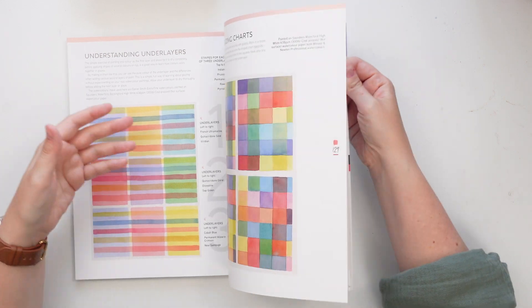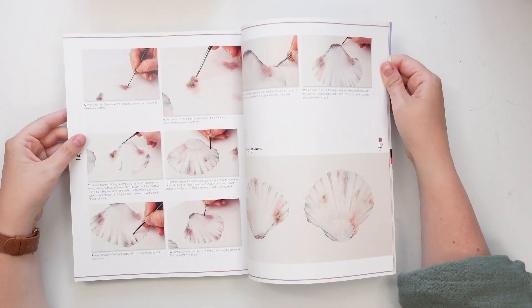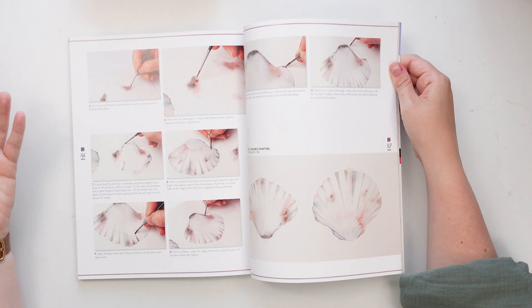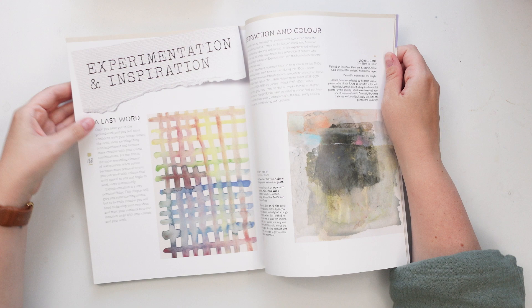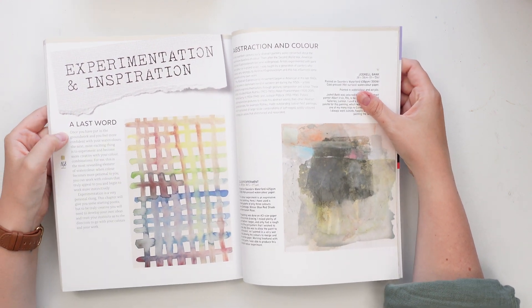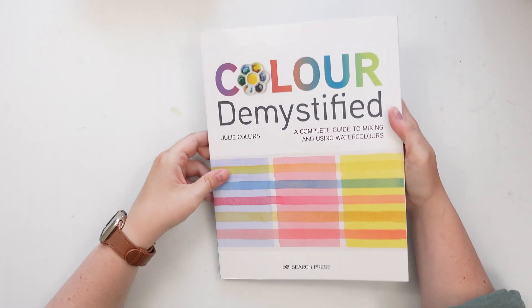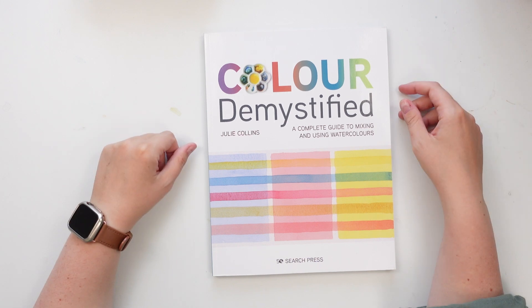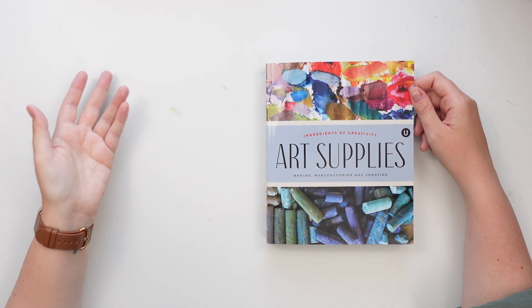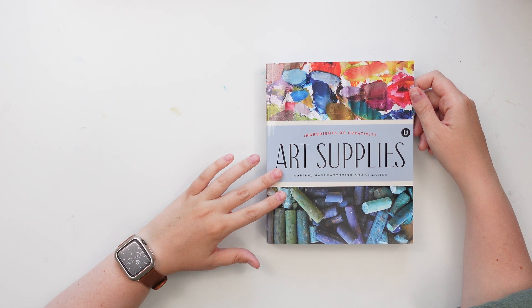I was super excited to find this book in the bookstore and learn more about colors. There are some great tutorials in here as well. I haven't had too much time to go through it yet, but this is something I really want to dive into after the kids go to bed. This last book I'm going to share I found on Instagram — it's called Art Supplies: Making, Manufacturing and Creating.